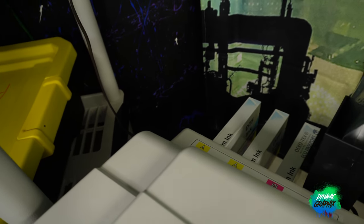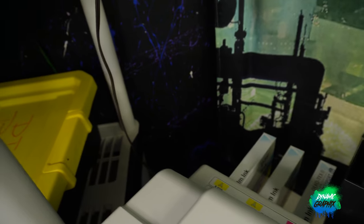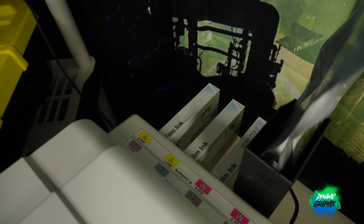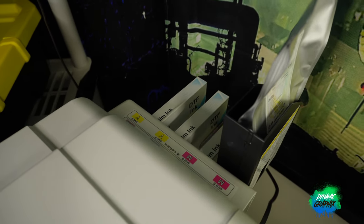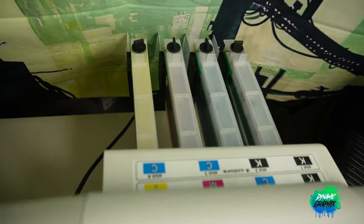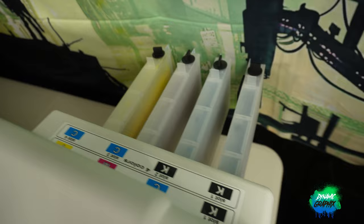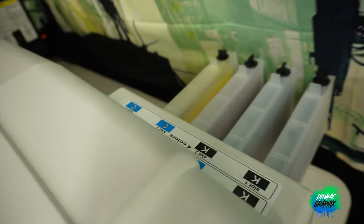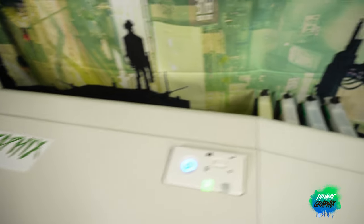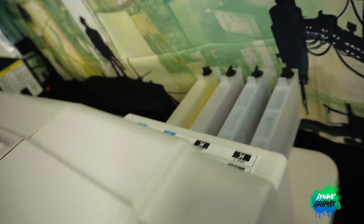Those two carts off to the left are cleaning carts to keep those channels clean in case I ever need them — say if I wanted to do fluorescent, or if I had a bad channel, I can switch it over and put the white on a different channel if needed. The refillable cartridges are the way to go — clean look, easy to fill. This whole system is going to be done over to refillable carts rather than the one-liter bulk system.